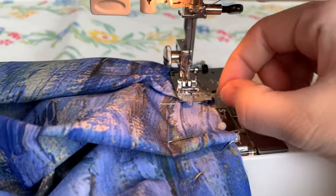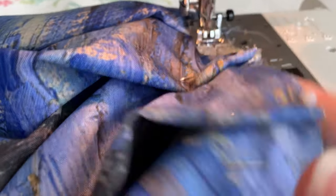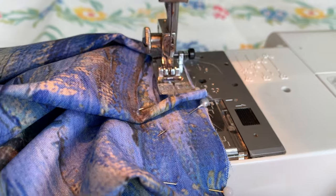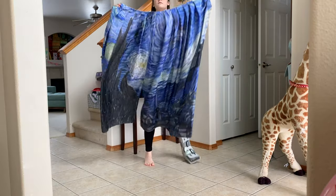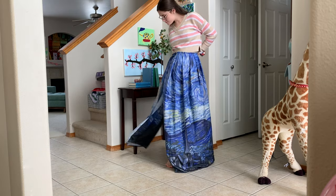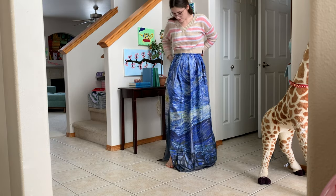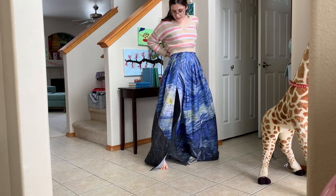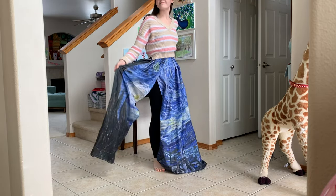I forgot to film it, but I did end up adding a slit to my skirt. To do so, I cut the slit where I wanted it on my leg, all the way through the length of the fabric. Then I took those two pieces and overlapped them so there would be an overlapping slit, as you can see here. If you pull it apart you can see the whole leg, but if you don't, it's quite a modest slit and it doesn't show much.